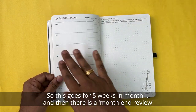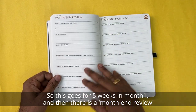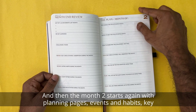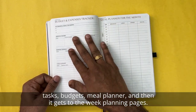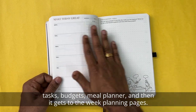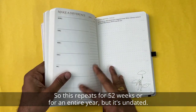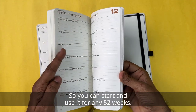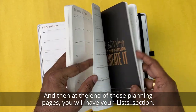This goes for five weeks in month one, and then there is a month-end review. Then month two starts again with planning pages — events, habits, key tasks, budget, meal planner — and then gets to the weekly planning pages. This repeats for 52 weeks or an entire year. Since it's undated, you can start and use it for any 52 weeks.